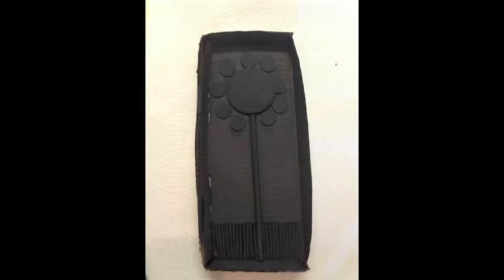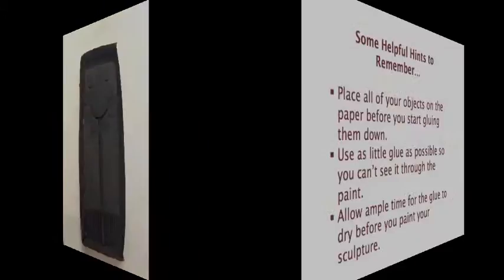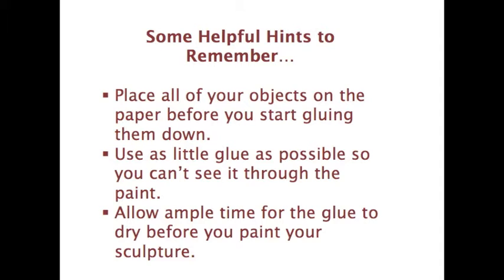Now that your assemblage box is done, you can proudly display your Louise Nevelson artwork for everyone to enjoy. Now that we've finished the assemblage sculpture and painted it, I just wanted to leave you with some helpful hints to remember next time you create your own sculpture.